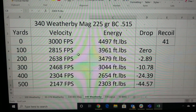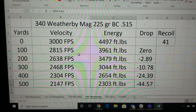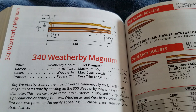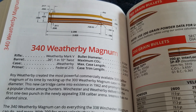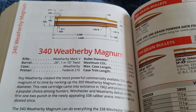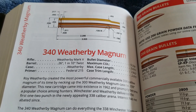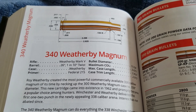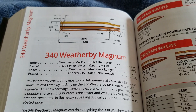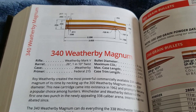If you take a look at the recoil figure — 41 foot-pounds. So one of the downsides to this rifle is it's going to kick you, and it's going to kick hard. It's about almost twice as much kick as a .30-06 — not quite, but almost. So that's a lot of recoil.